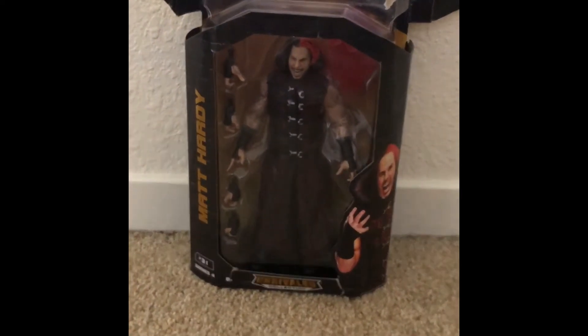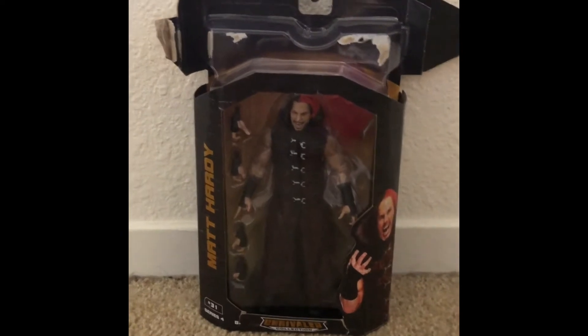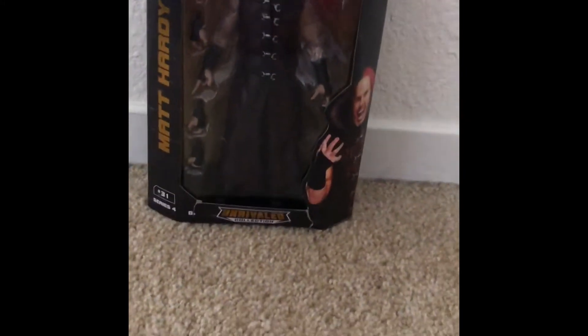What is going on everybody? Ladies and gentlemen, we are back today to review another AEW figure, and today's figure is Matt Hardy from the AEW Unrivaled Collection.